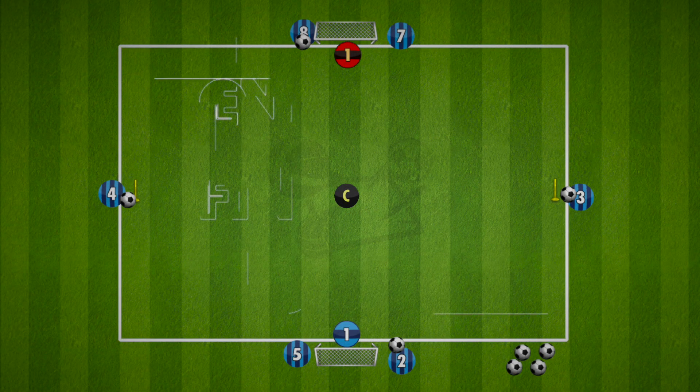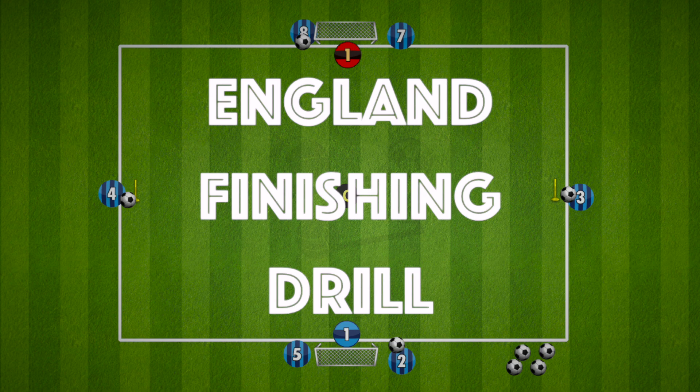Hi everyone, here is a finishing drill taken from the England national team. This drill involves a layoff to a shot, followed by a cross and finish.